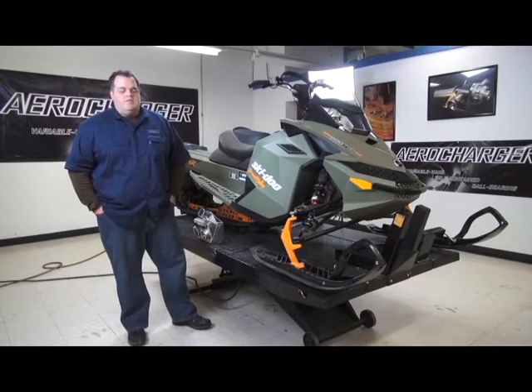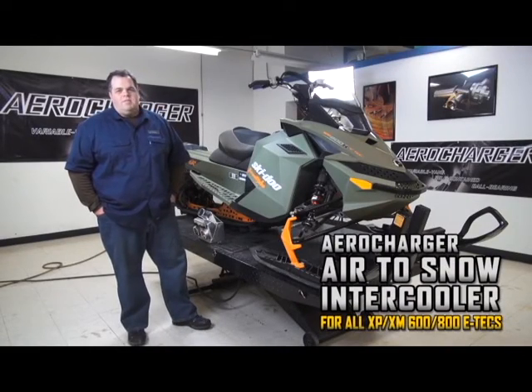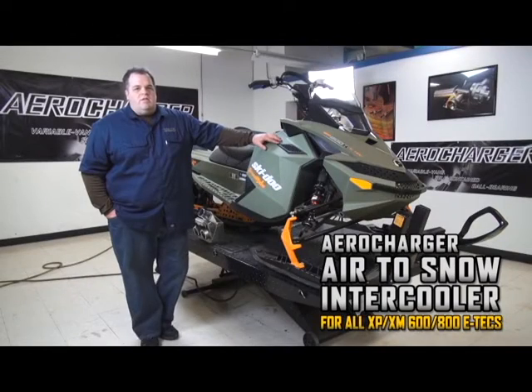Hey guys, I'm Brad Riley from AeroCharger Turbos. Today we're going to talk about the air-to-snow intercooler. Been a little bit of a buzz about it from last year to this year. Parts are in stock, we are shipping them. This is the 800 sled we're going to actually turn into the mod sled for Carl Kooster to run at Jackson this year.